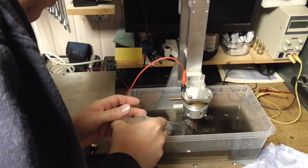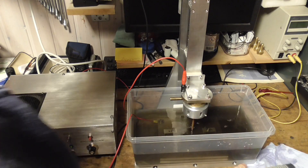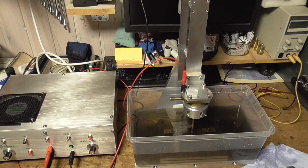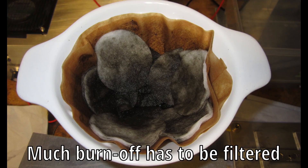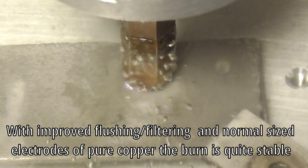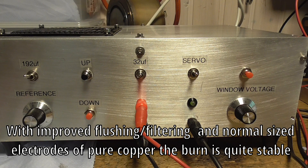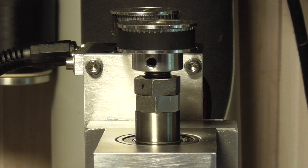Despite the provisional setup, everything looks very promising. With improved flushing, I get a stable burn using bigger electrodes of pure electrolytical copper.